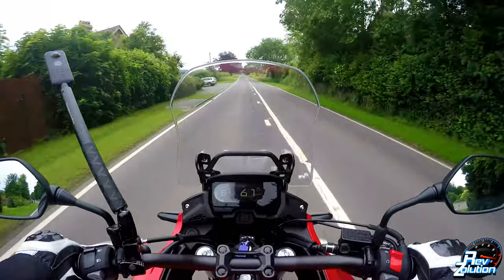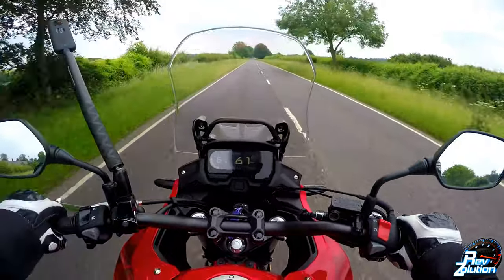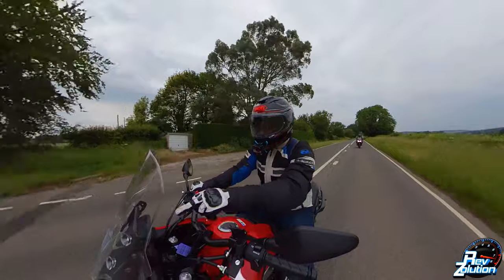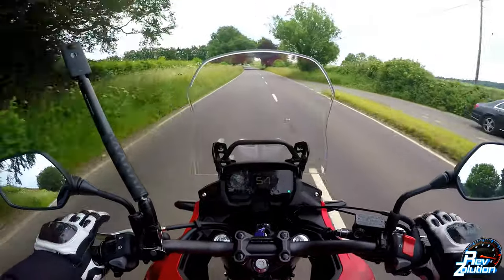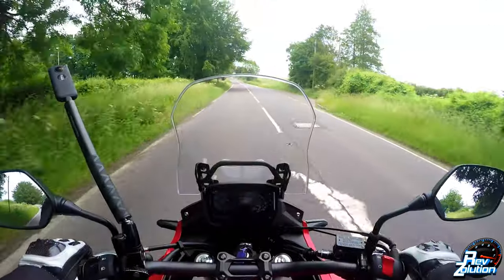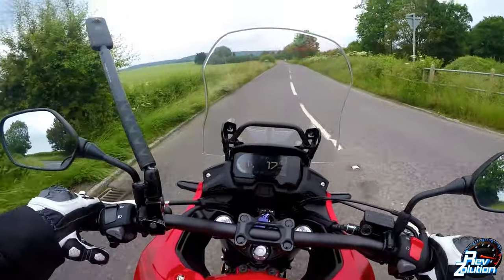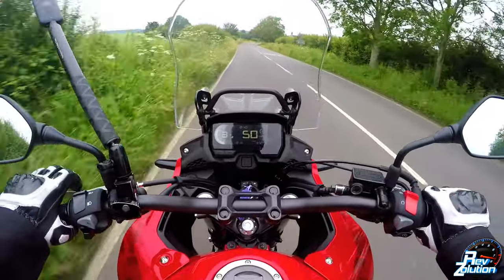This is a bike that is inspiring confidence — it gives you good feedback as a rider. The windscreen is adjustable; however, you can't adjust it whilst you're riding. There are a couple of bolts either side that you undo and you can move it up or down. I believe at the moment this windscreen is in its lowest position, so if you were to take it up higher it would probably give you even better wind protection. But taking motorcycle windscreens up tends to cause a bit of buffeting, so where it is at the moment is really, really good.